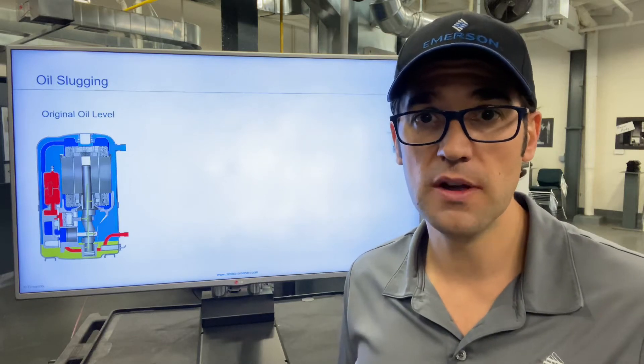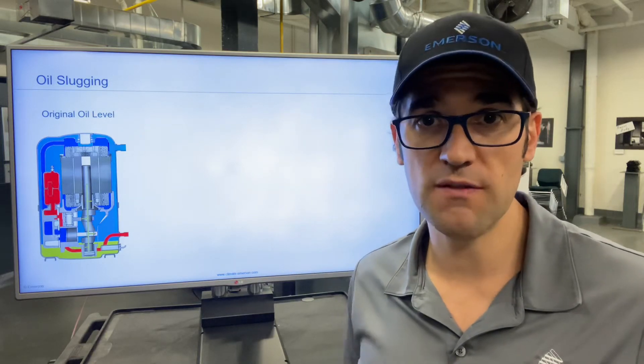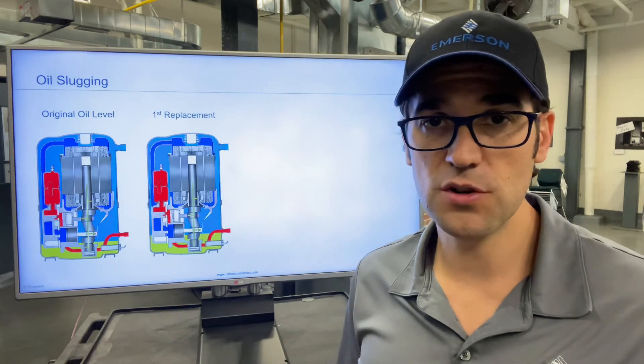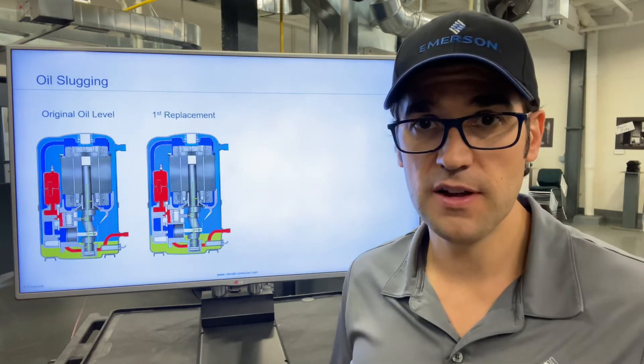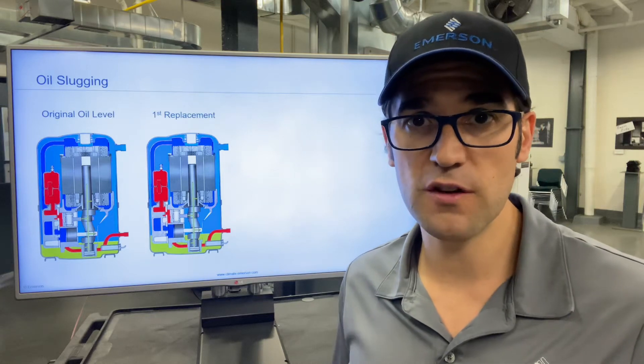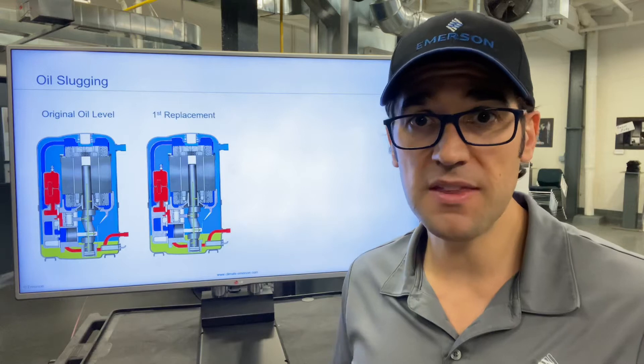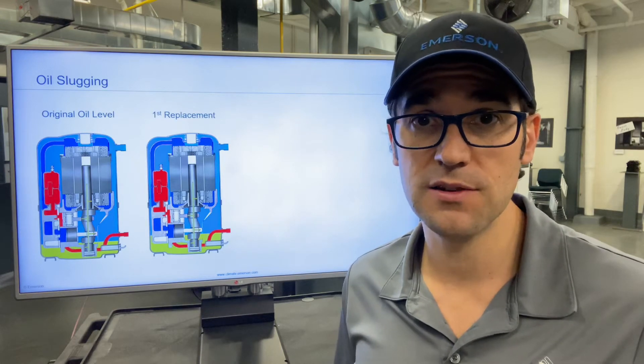I never did it in the field because I didn't know, and this is what could happen. You have one failure, and all of a sudden the second compressor goes in and then you have another failure. Maybe the first failure was from a seized compressor because there was no oil getting back to the compressor. Maybe the second was a seized one too — that oil is logging into the system.